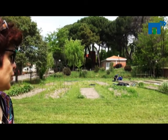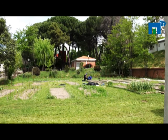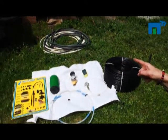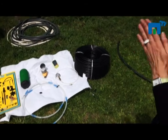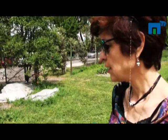The orchard we are looking at belongs to the Technical University of Madrid, Faculty of Agricultural Engineering. We will see the different elements of the system, their characteristics, and how they function. First, you need to think about where the water is.